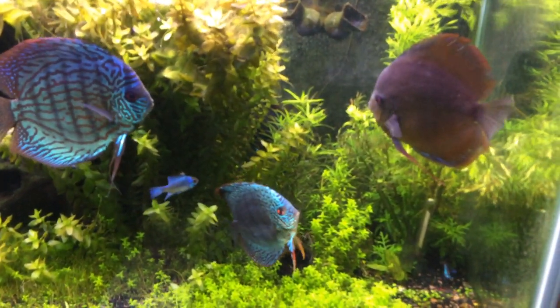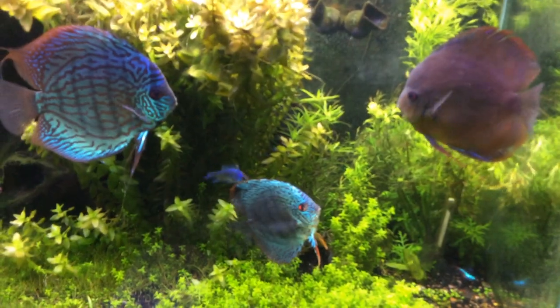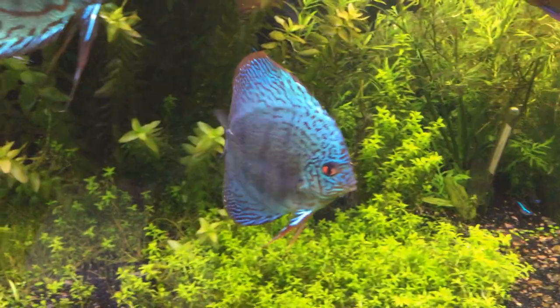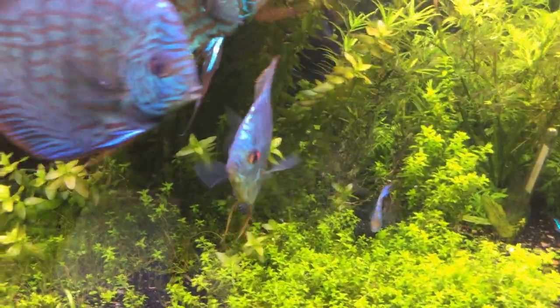Lucky's showing some swagger. Lucky's looking pretty amazing — see the color. Pretty fish.